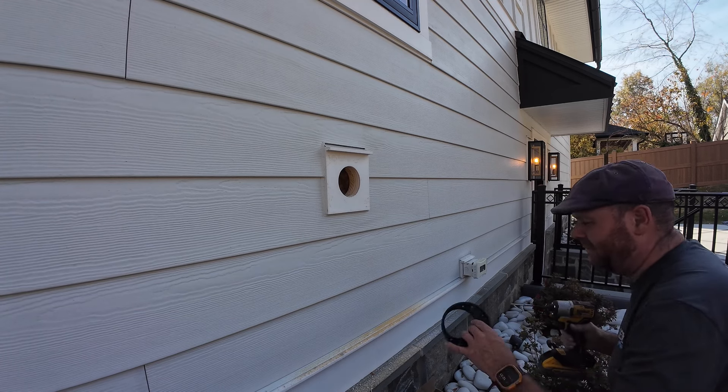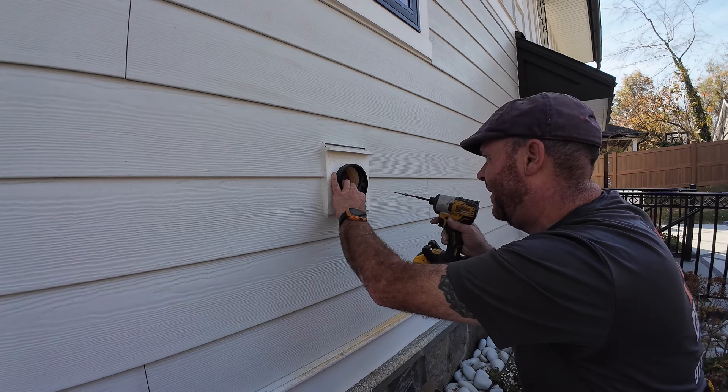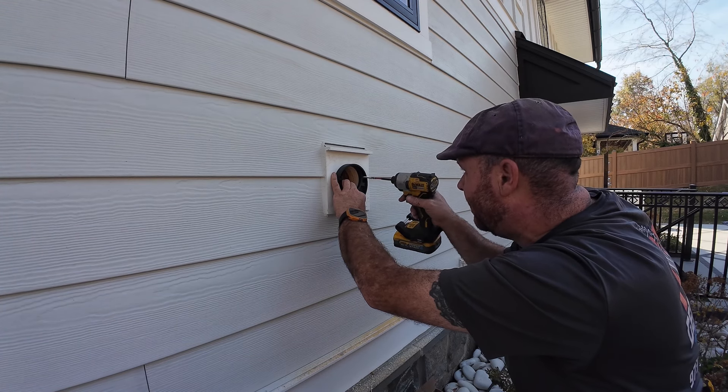You should have put silicone behind it. Oh yeah, that's what people are going to say.